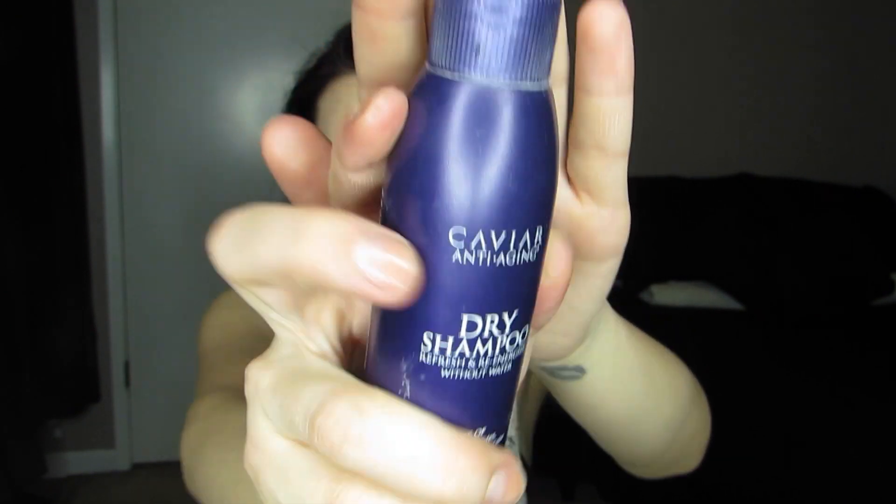Since I'm starting on second day hair, which is the best, I'm going to be starting by using this dry shampoo. I got this one from Sephora and it's my absolute favorite dry shampoo because it makes my hair actually feel fresh again.